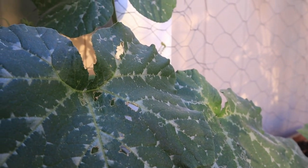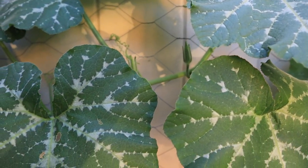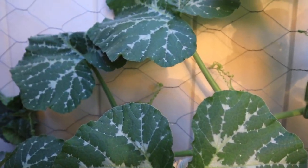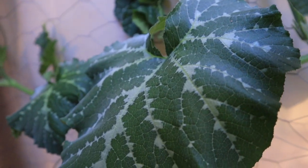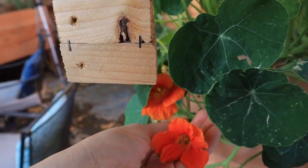I almost forgot to tell you about my zucchini rampicante — also called tromboncino squash. This thing grows huge as a vine, and you can eat the fruit as a summer squash or a winter squash depending on whether you let it develop a thick skin. I don't see any fruit on it yet, but I'm super excited. And just for fun, because it's beautiful and every part is edible, we're going to harvest some nasturtium flowers — seed, flower, and leaf — to add a little pop to our salad.